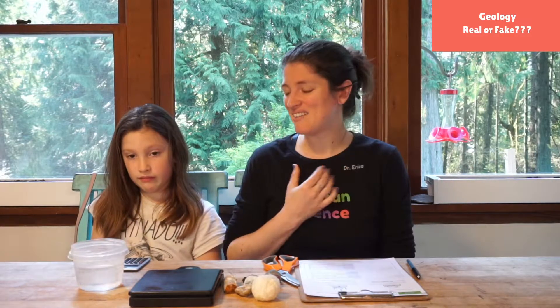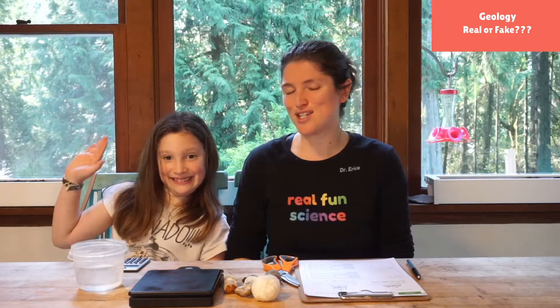Hello friends! Welcome to Science With Me. My name is Dr. Erica. I have got my sidekick Georgia with me. She's gonna be my calculator today. I'm very excited.